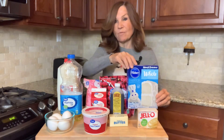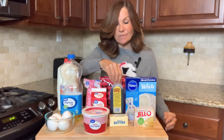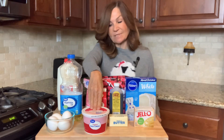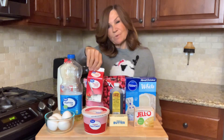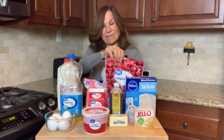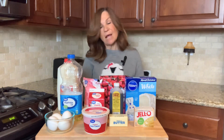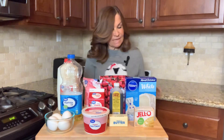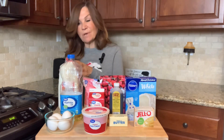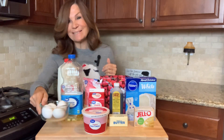We're going to need a box of white cake mix, a box of instant vanilla pudding, three teaspoons of vanilla, a half a cup of butter at room temperature, three quarters cup of sour cream, three tablespoons of heavy whipping cream, a cup of raspberries — mine are frozen because it's not raspberry season here — three and a half cups of powdered sugar, a cup of white chocolate chips, 16 ounces of cream cheese at room temperature, a half a cup of milk, a half a cup of vegetable oil, and four eggs at room temperature.